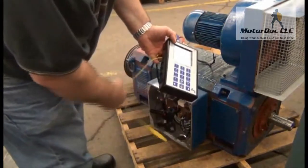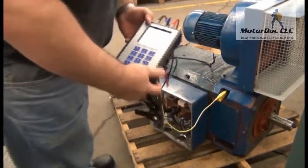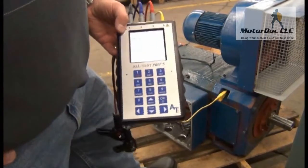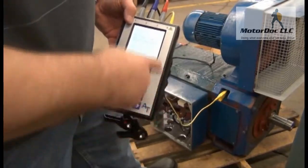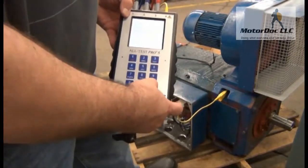I want to test the yellow to ground. I press OK and allow it to run the test. The reason I'm doing this is the primary area for contamination of a machine like this is actually in the armature. I take that reading - you'll notice this is going to be a little different than the fields. I press OK to continue.